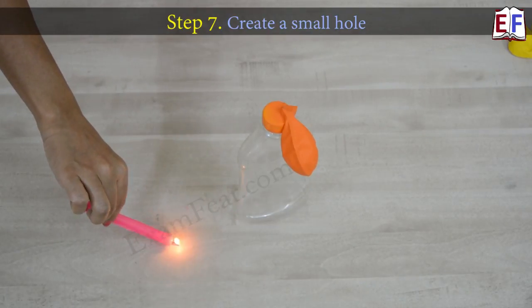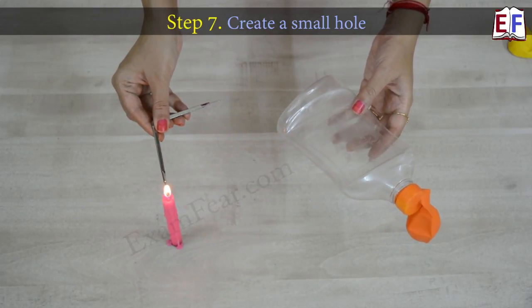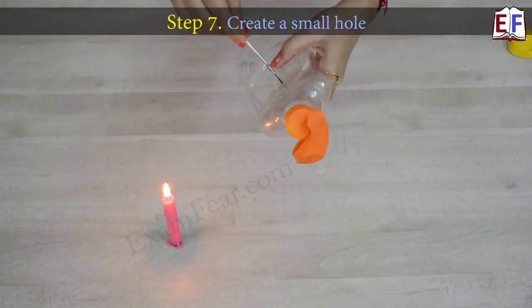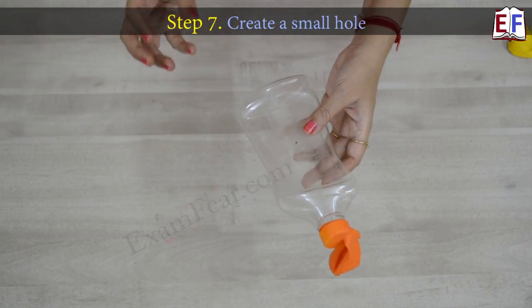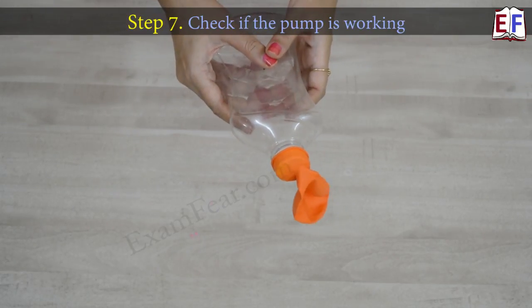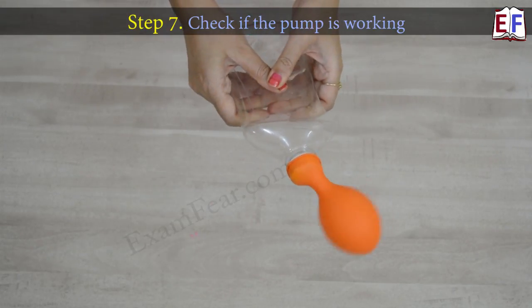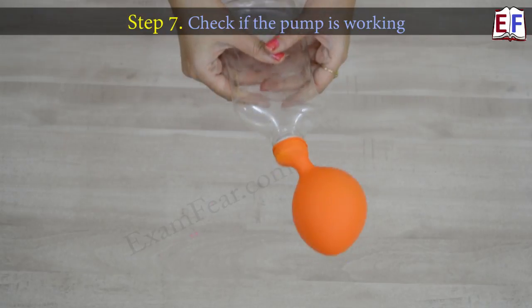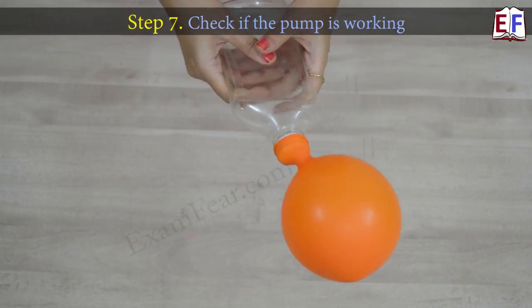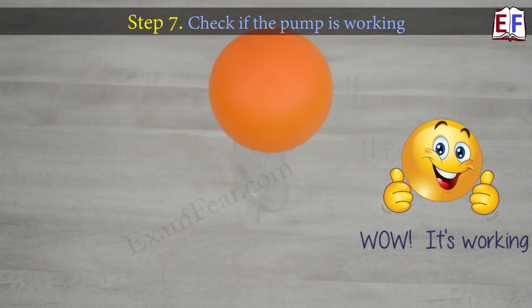To overcome this problem, we will create another hole. We take the divider, heat it enough, and create a very tiny hole somewhere on the bottle body. This hole will give a way for air to enter from the surroundings inside the bottle. When you press the bottle, cover this hole with your finger. When you release it, just release your finger from the hole. In this fashion, you can inflate the balloon.